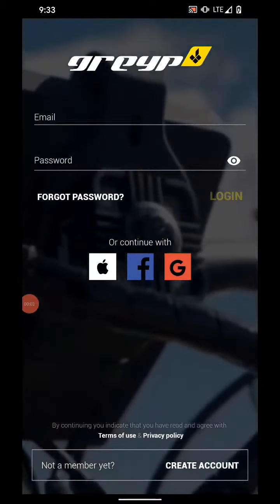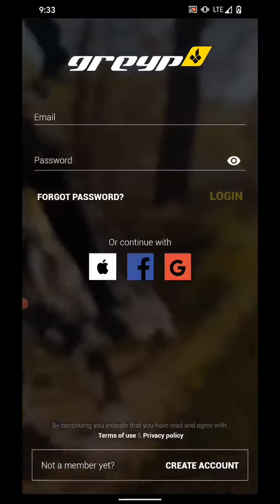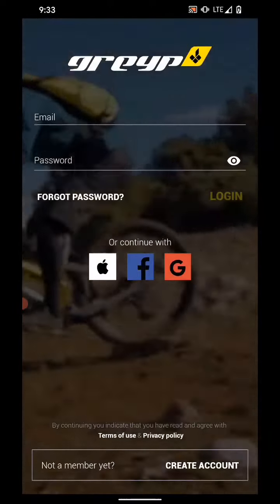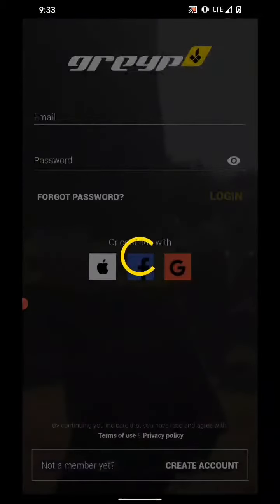Hi guys, in this video I will show you how to connect your Grabe application to your Grabe bike so you can use it as a dashboard and monitor your rides in real time. I'm just choosing to log in with my Google account.